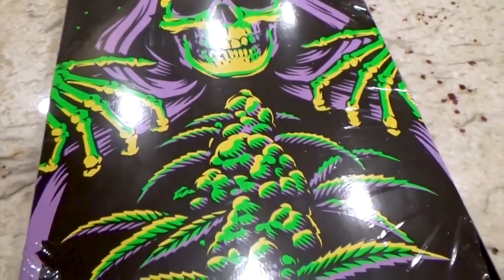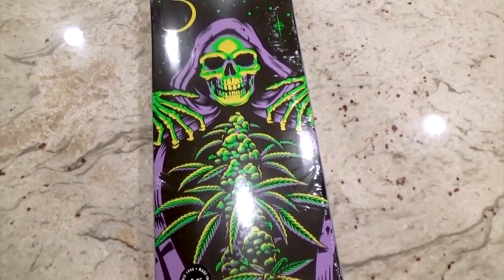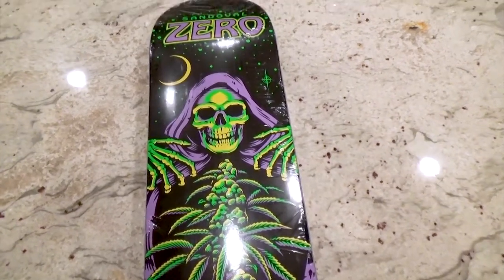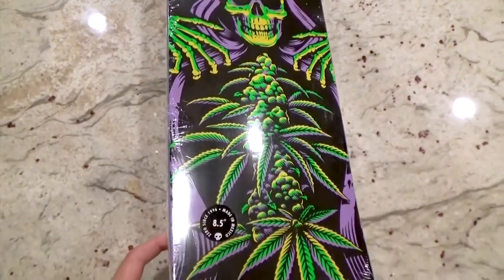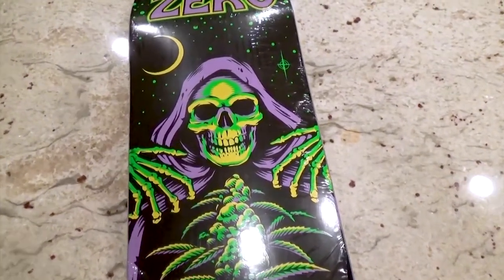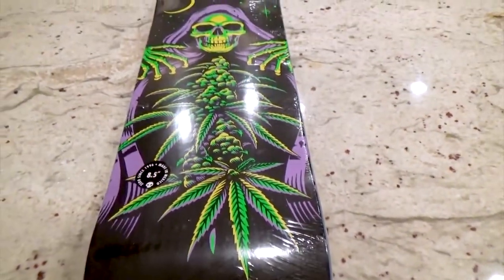That's freaking rad right there — he just opened up his chest to give you all the pleasure. Ronnie Sandoval's Zero graphic, 2021 official. That's freaking awesome. So thank you guys for watching — if you like this video please like and subscribe, and check out some more videos on my channel for more content like this. Peace.